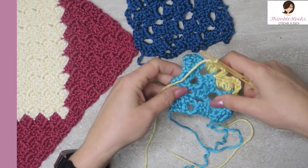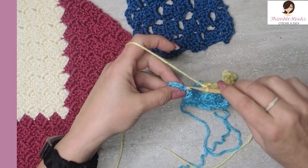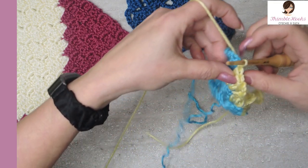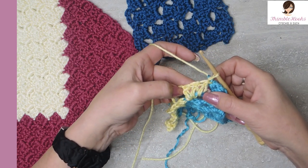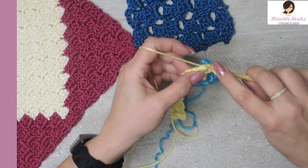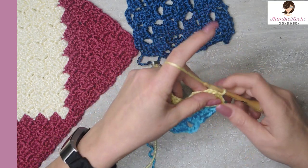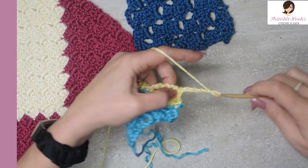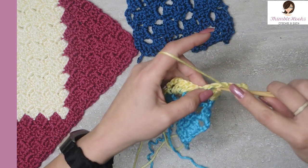Now we're going to turn the corner, so this is how you'd finish this one off. There's our chain five space. We're going to slip stitch and spin our work. Now in the top of each one of these three double crochets that we just did, we want to do a slip stitch: slip number one, slip number two, and slip number three. Now we're lined up with our chain five space so we can make the next square: one, two, three, four, five chains. Three double crochets in each five chain space.